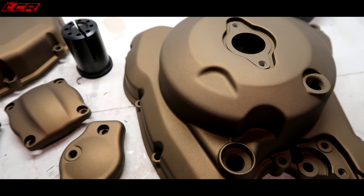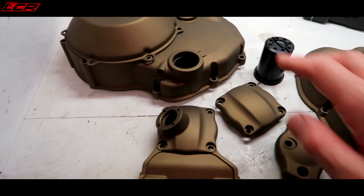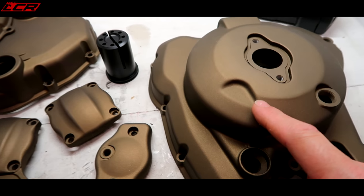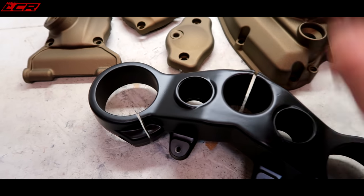Without further ado, let me pull out my Cerakoted parts and show them off. Have a look at these beauties. These are the Cerakoted engine casings and the Cerakoted cam covers. Burnt bronze is the official colour of this one, and this is satin black I believe.